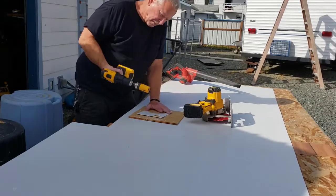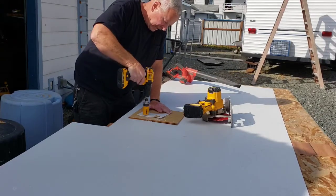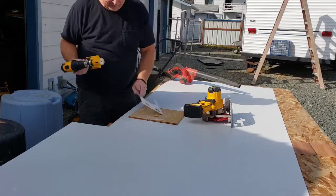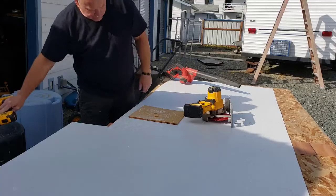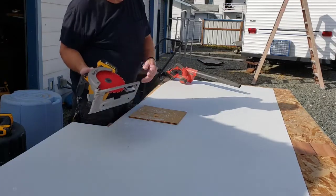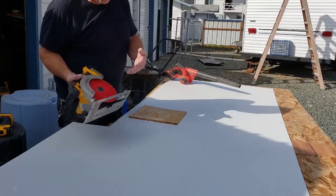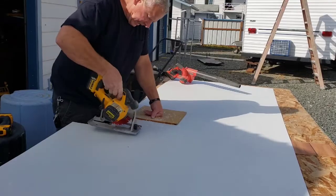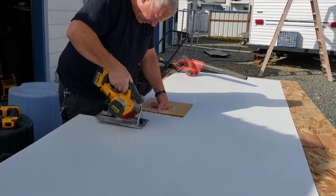This is just a regular hole saw — no special deal or anything. Same thing with the circular saw: just a regular seven-and-a-quarter inch, 24-tooth carbide blade. Anything 24-tooth or more will do fine. Simply put it where you want it to go.